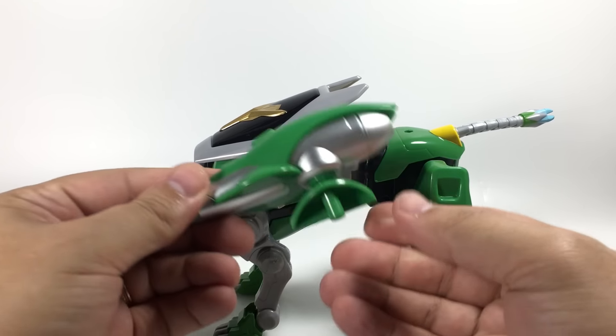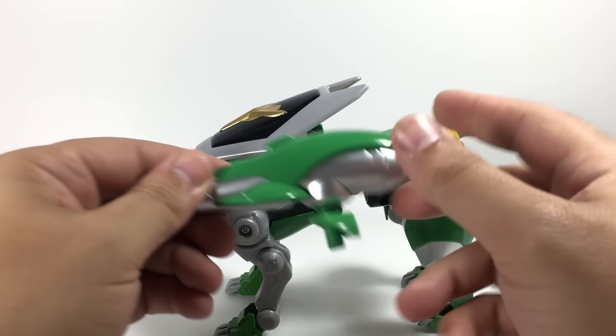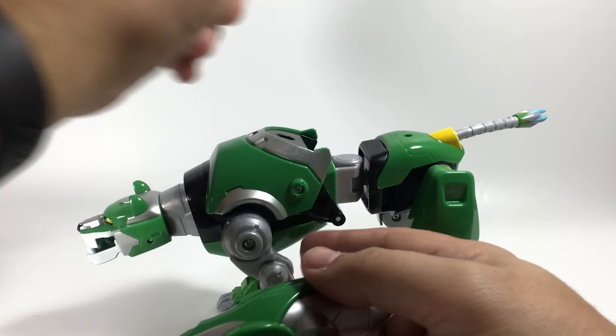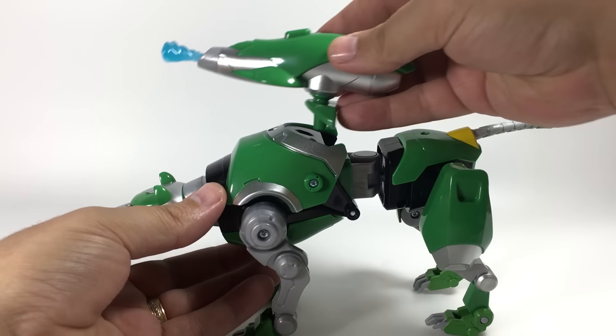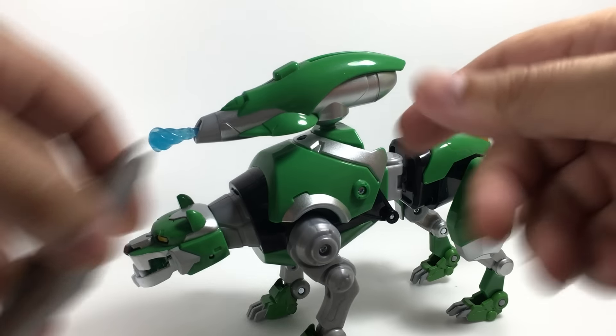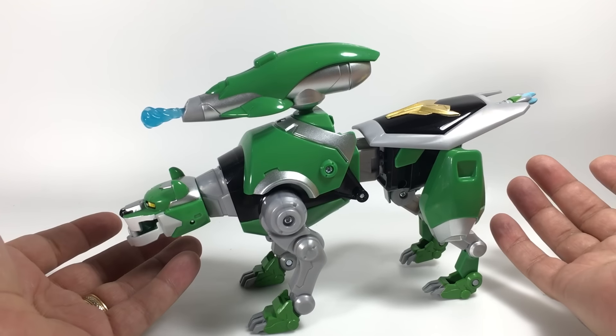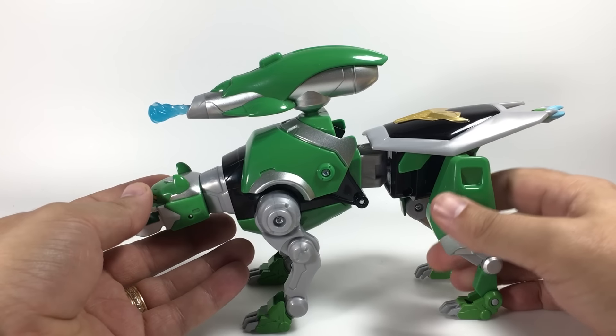It comes packaged with this piece rotated, and to connect it you want to rotate it so it slants backwards. Because when you pull the shield off, this little peg hole right here — you can see how that green piece kind of fills in that area. While that's connected, you can take the shield and connect it back here if you wish, so you can leave everything together.